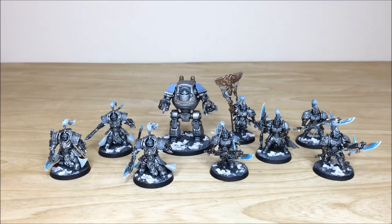Let's start by looking at this awesome selection of models in this custom Custodian Guard color scheme commission. The client approached us with some really cool ideas — they wanted something cool and icy, which is a completely different look for Custodians. Amy has done a stellar job taking her client's vision and creating this awesome scheme.